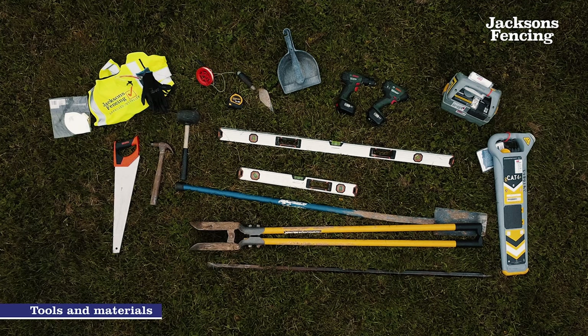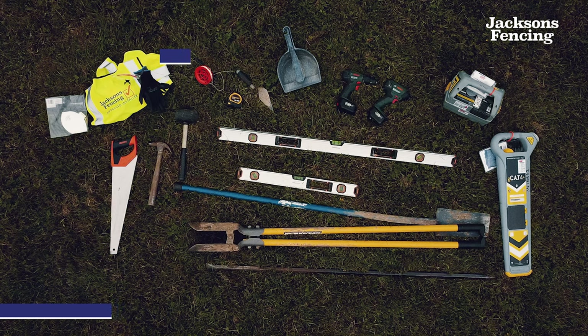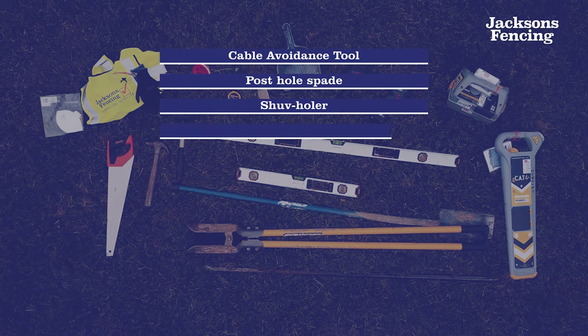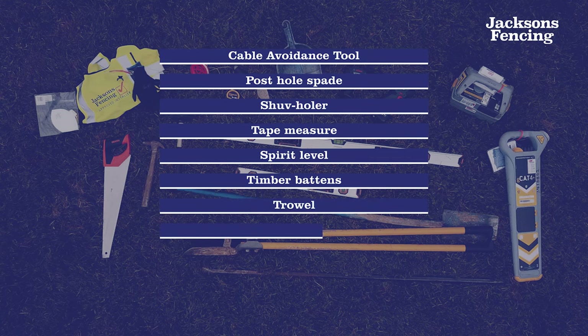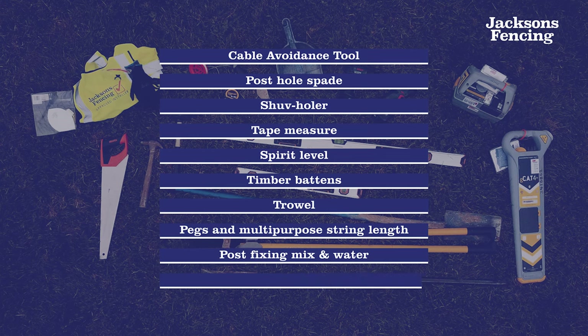The tools and materials that are recommended to install a fence post are: a cable avoidance tool, a post hole spade, a shove holder, a tape measure, a spirit level, timber battens, a trowel, pegs and multipurpose string line, post fixing mix and water, and a slotted timber post.